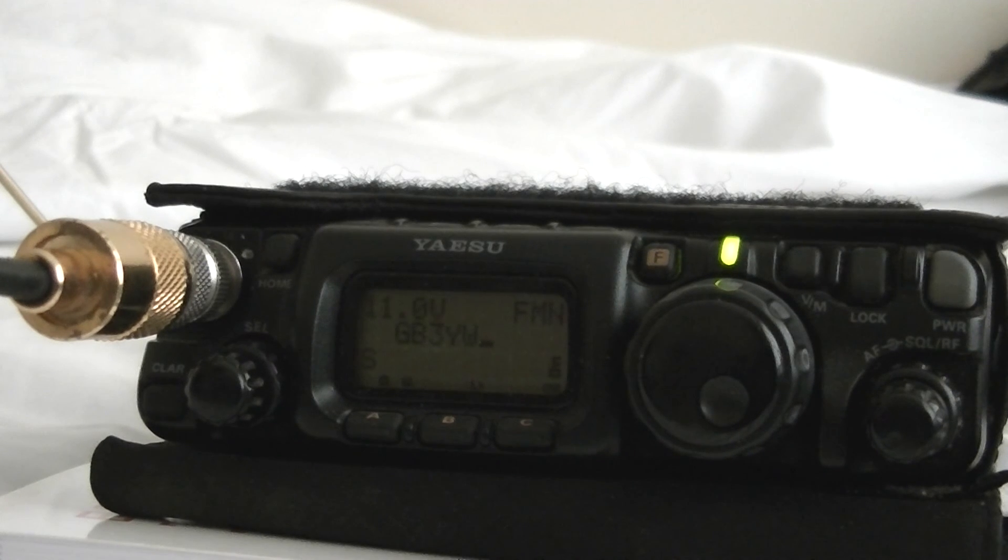Yep, ground plane antenna working quite well. There you go from me, Will Northcote, saying bye for now. Bye, goodbye!